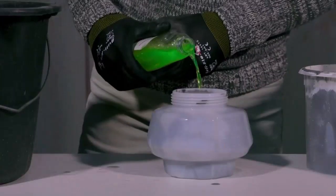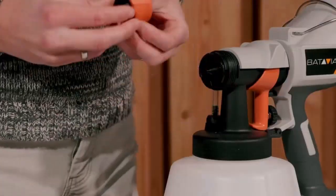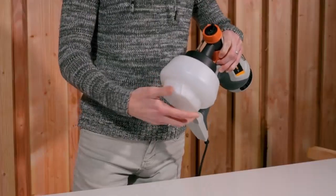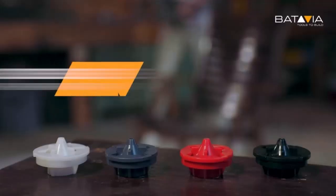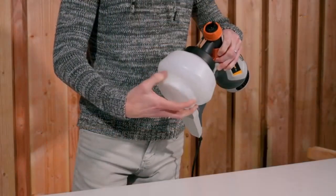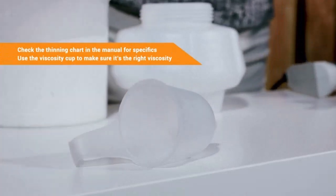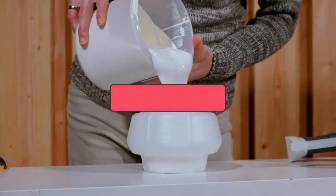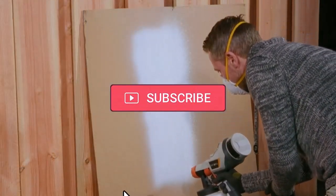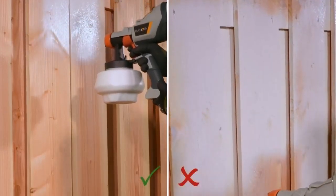This lightweight paint sprayer from Batavia is lightweight, portable, and comfortable to hold, thanks to its cushy grip. It comes with 4 nozzles and a few extra accessories to help with cleaning, like a brush and needle. There is a cup too, for cleaning out the paint before moving on to painting kitchen cabinets. Its feather-light size makes it easy to lift up and down and maneuver around cabinets, leaving a smooth texture.